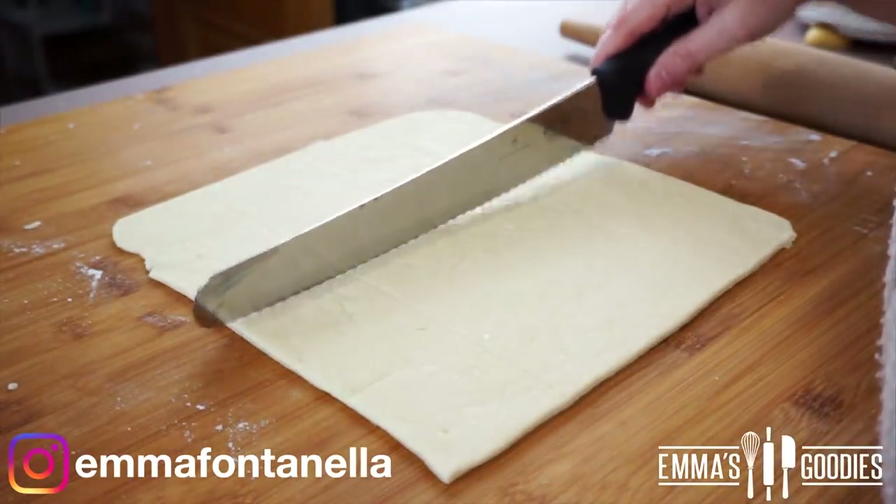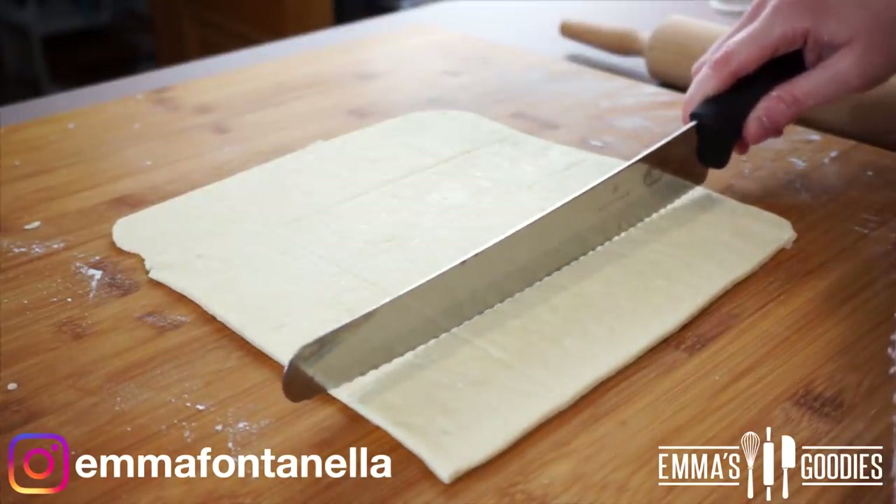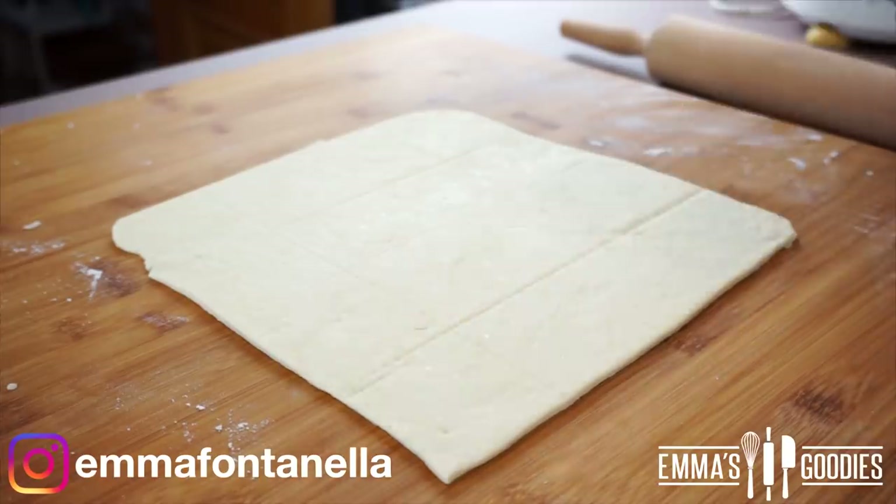Cut your dough into squares and use a knife as a guide to trace — not cut — your nuggets. That way you know exactly where to place your filling.